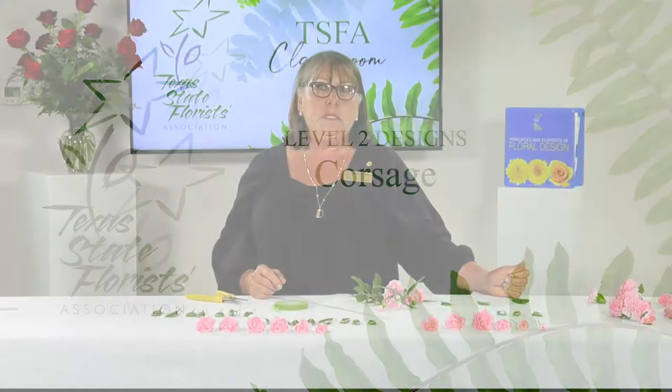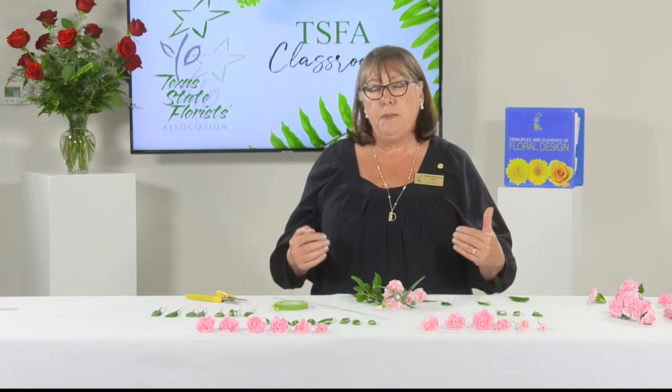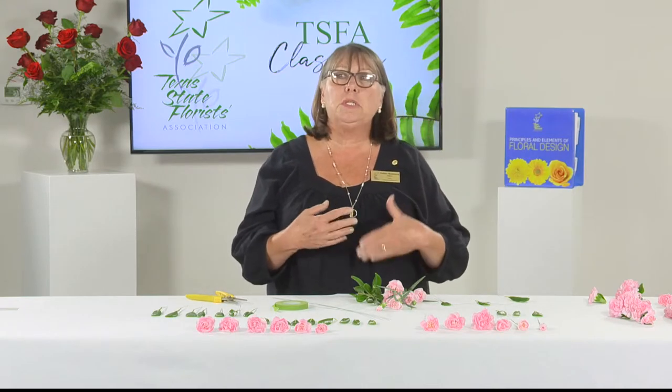I am Debbie Waltman, Texas Master Florist and part of the instructor team for Texas State Florist Association. This is the level 2 crescent corsage segment. We are going to do a wired and taped version. There are some glued versions out there, but we feel strongly that students need to learn the wired and tape method, because you will use those skills in so many other designs. It is necessary for beginning designers to have those skills.